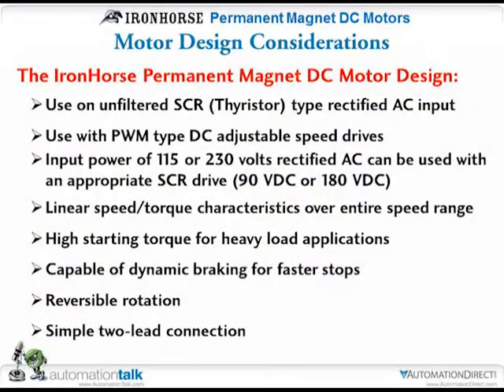These motors were designed so they can be used with SCR type controllers as well as PWM. DC motors over the years have either been designed to operate from 90 volts DC or 180 volts — that comes from the fact that we can take 115 VAC and rectify it to get 90 volts DC, or use a 230 volt single phase source to get 180 volts DC. These motors offer linear speed and torque characteristics, high starting torque on heavy loads, dynamic reversing capability, and simple two-lead construction.